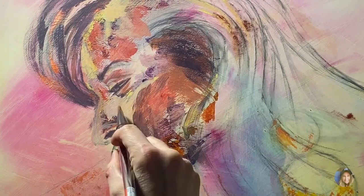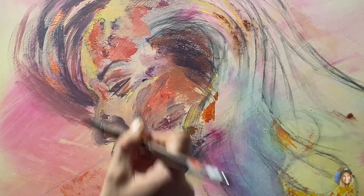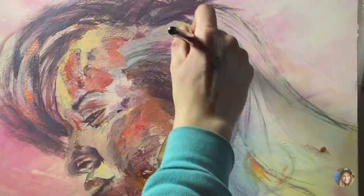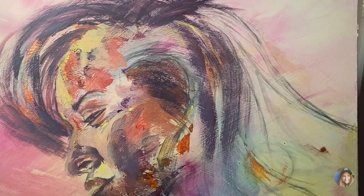I also used a variety of different shades and colors — colors that you may not even think would be in someone's face. That started to help me with my confidence in painting these expressive brush strokes and the expressive colors that you're seeing in this painting. This painting was a huge, huge breakthrough.